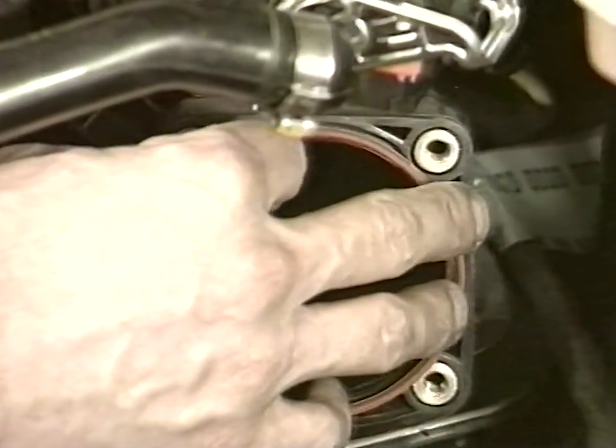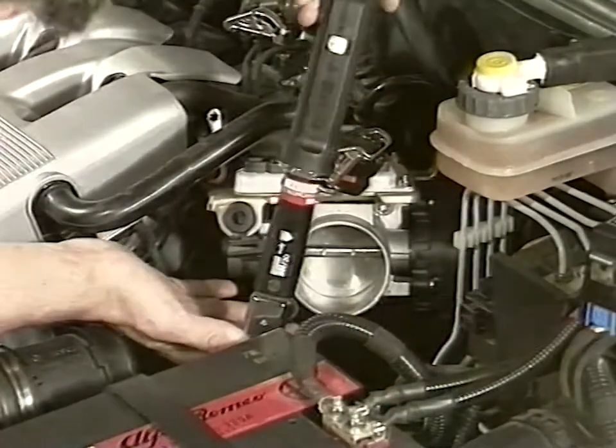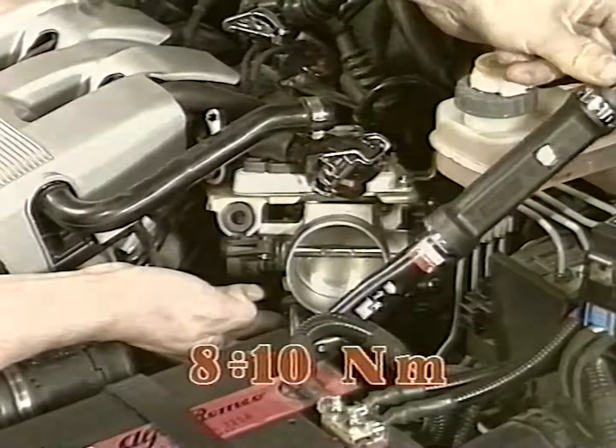After replacing the seal, reassemble the butterfly body on the suction duct by tightening the lock screws to between 8 and 10 Newton meters.